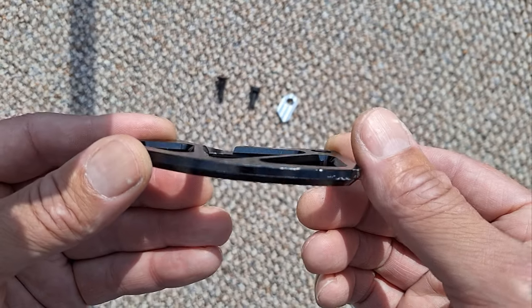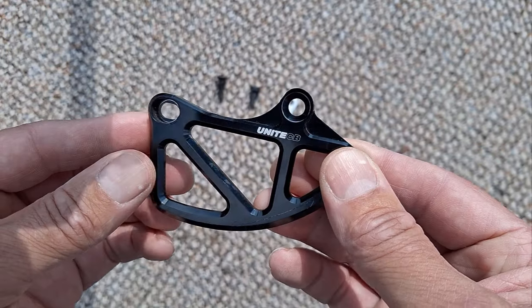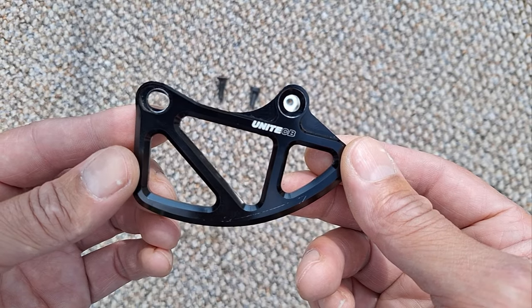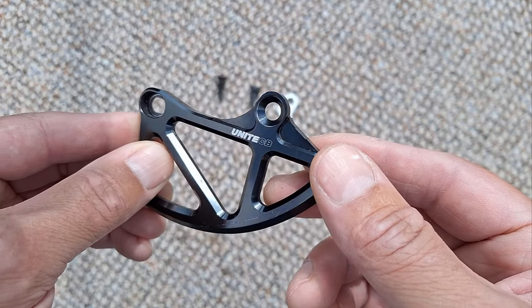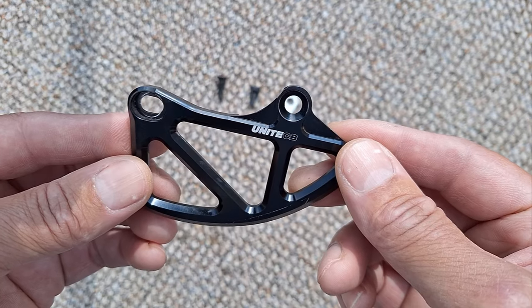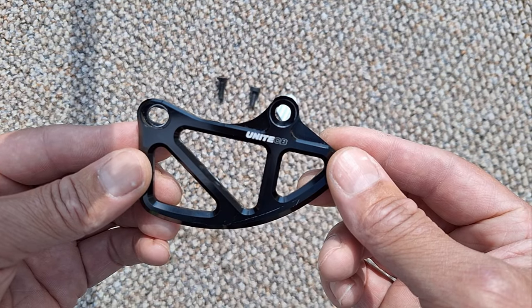I did a bit of googling and found one of these on eBay, and as long as you've got the two mounting points on your frame, this will do the job to protect your chainring should you ever run over some high rocks or anything underneath the bike. You just protect your chain and your chainring. I thought it was quite neat and I thought I'd share it with you. I'm gonna fit it to the bike and show you how it works.